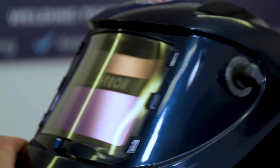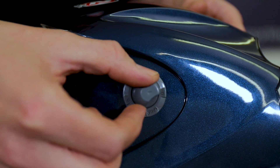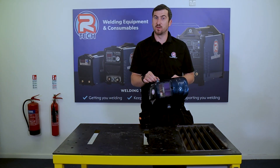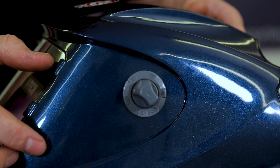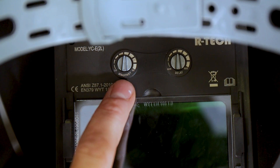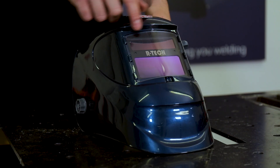On the side is your shade adjustment, which ranges from 9 to 13. It also has a grind mode feature — when that's enabled, the mask will not darken and is fixed at shade 5. On the inside you've got full sensitivity adjustment and delay adjustment.